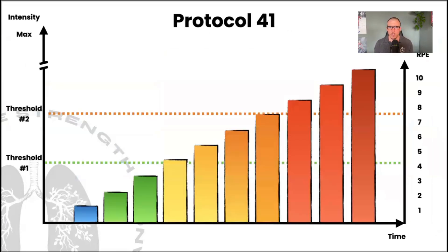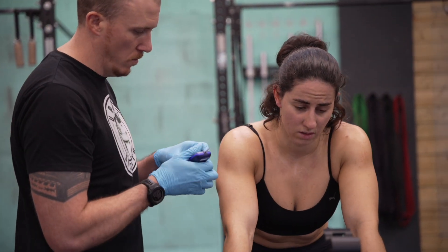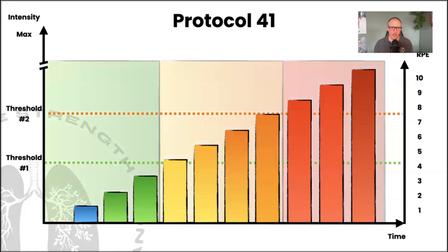The graphs I'm going to show you are based on protocol 4-1, which is the format I use in my step tests. It's composed of four minutes of steady work, one minute of passive rest, then we increase across about 10 stages, looking at low, medium, and high intensity. Through that we're able to find the first and second thresholds and determine somebody's profile and training zones.